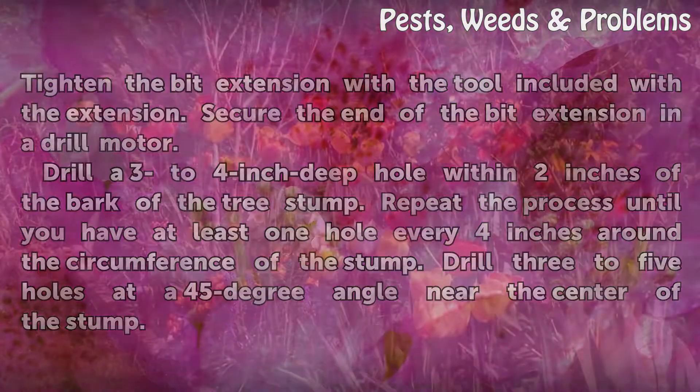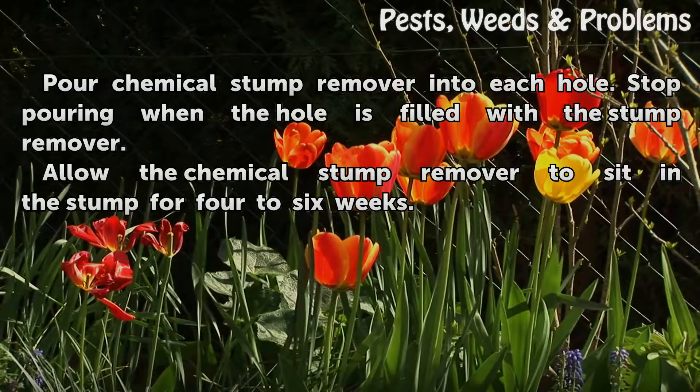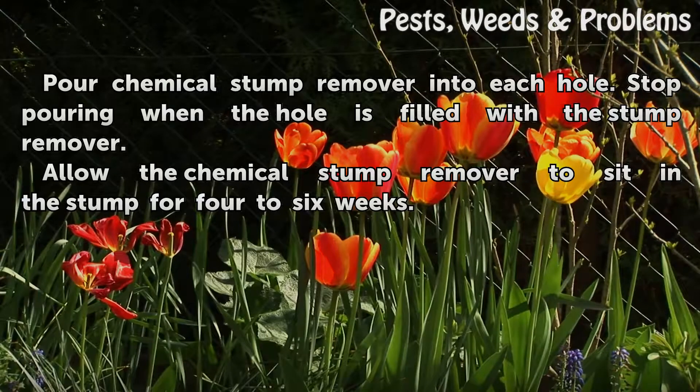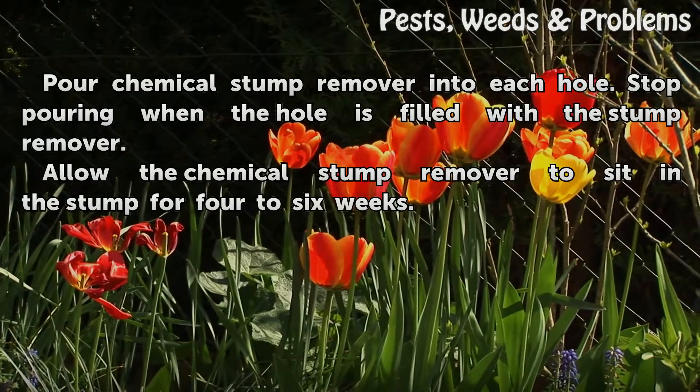Drill 3 to 5 holes at a 45-degree angle near the center of the stump. Pour chemical stump remover into each hole. Stop pouring when the hole is filled with the stump remover. Allow the chemical stump remover to sit in the stump for 4 to 6 weeks.